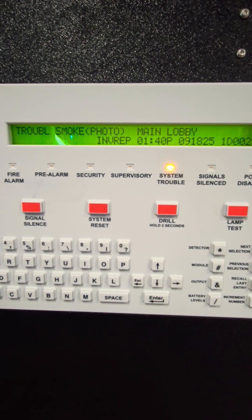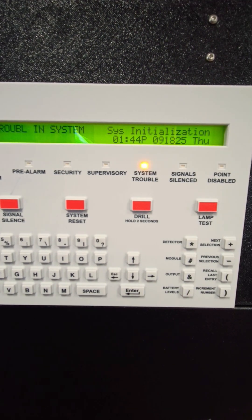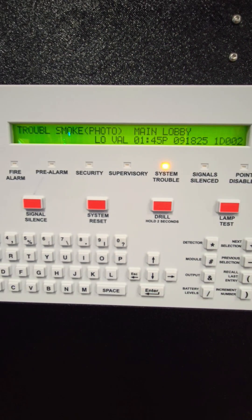Let's try reinstalling it and see what happens. The system will first initialize. Now that initialization is done, the system is showing a fault, showing low value, and is still unresponsive — it will not go into alarm.